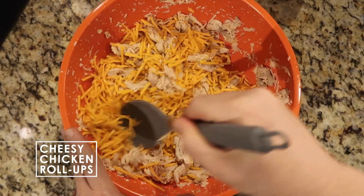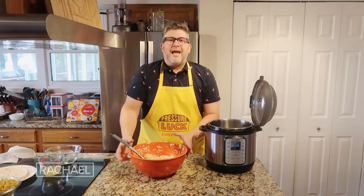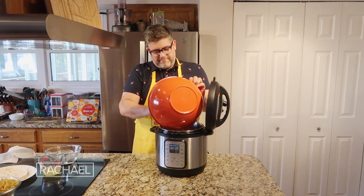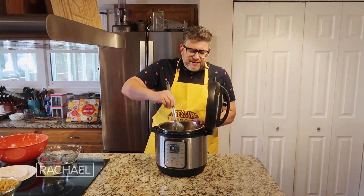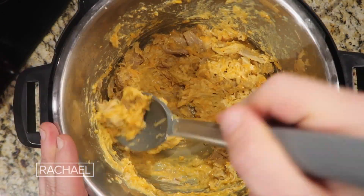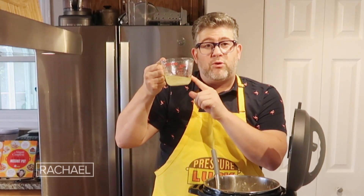This is the part where the recipe lives up to its name — we have the cheesy chicken portion done. Return that cheesy chicken mixture to the Instant Pot and hit the sauté button to give the pot some heat. As it heats up, all the cheese will melt into the chicken, giving it an amazing cheesy, chickeny consistency. If you want to thin it out, use that reserved broth — but it's optional.